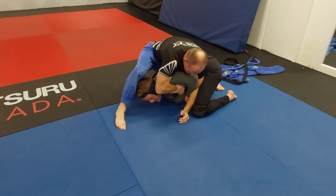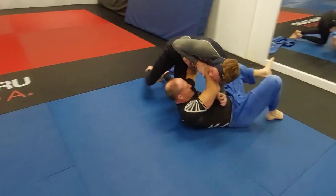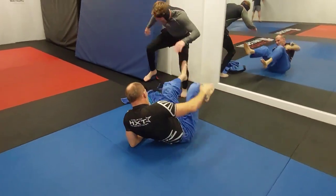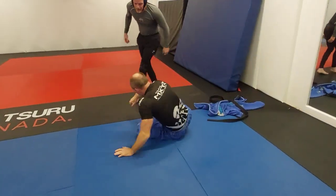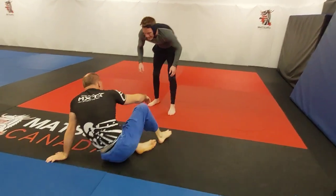Jack looks like he's trying to set up a crucifix, controlling one arm and trying to roll through — but he can't grab the other arm. Then he goes for the armbar, and it's not there either. Excellent attempt by Jack.